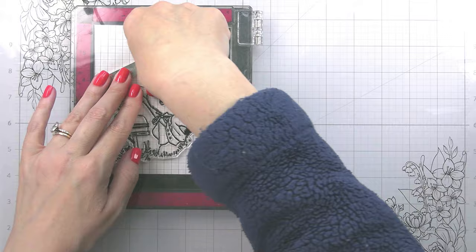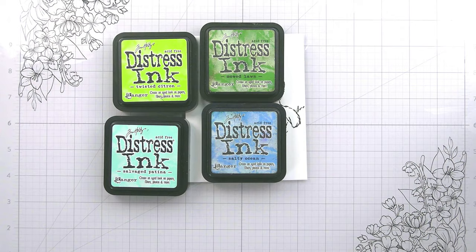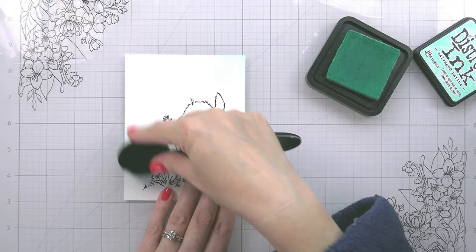I am stamping in the intense black ink from Picket Fence Studios. This is safe for alcohol, which is great because we are going to be using Copics today. I like to do my skies with my blending brushes because I feel like it gives me a more natural kind of gradient.